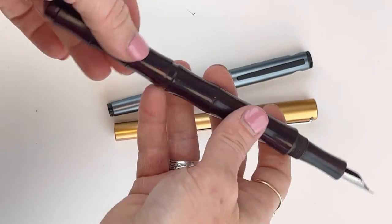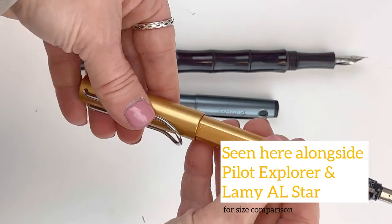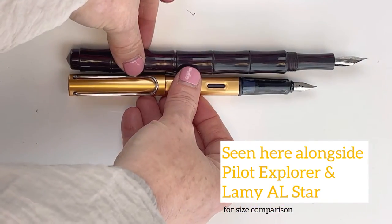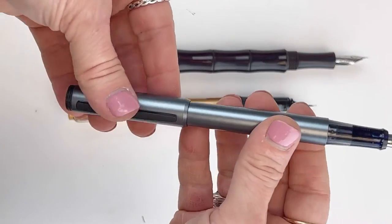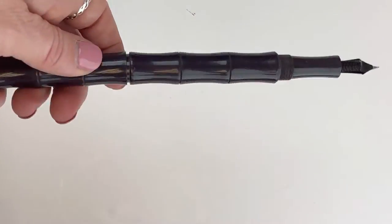When you remove the cap and go to post the pen, this is already a fairly large pen, and it's very, very long if you are going to post it — so keep that in mind if you prefer writing posted. Here's a visual for you alongside the common Pilot Explorer and Lamy All Star for size comparison.